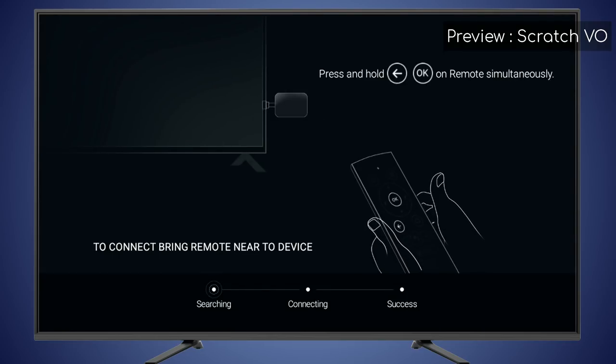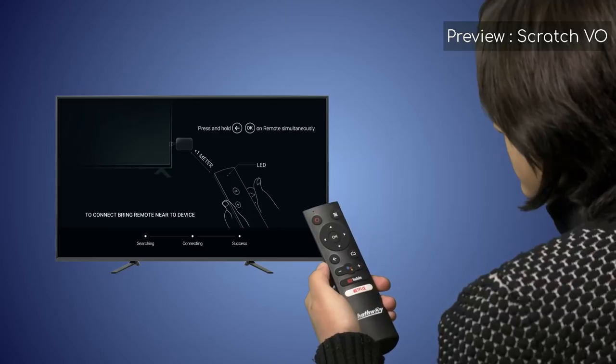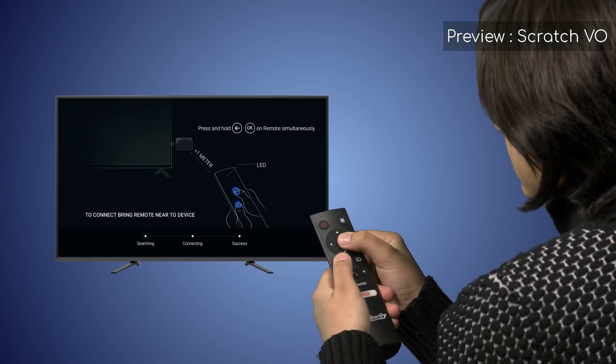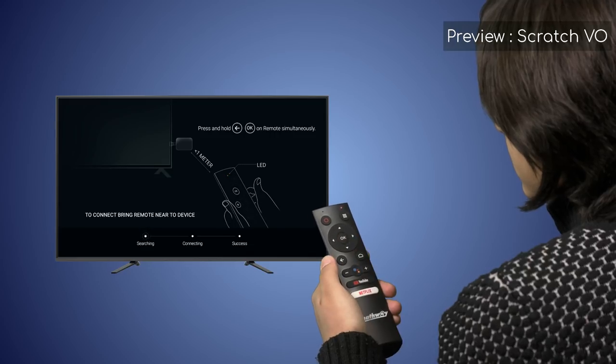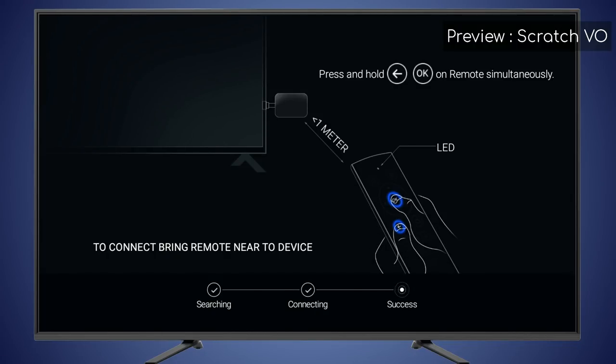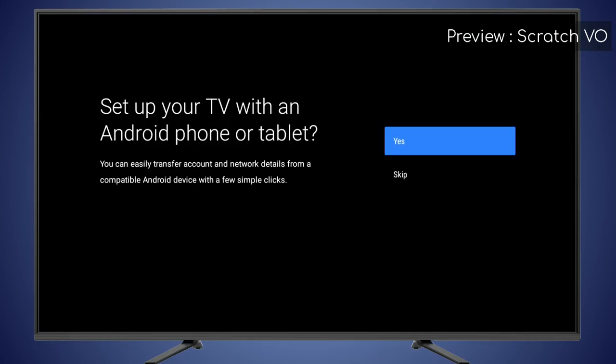When you see this screen, it's time to pair your Google-assisted voice remote to the Playbox. Press and hold the OK and back buttons on the remote. When the red LED on the remote starts blinking, release both buttons. The remote pairing is now complete. Now your remote control will be used for operating the Hathaway Playbox.